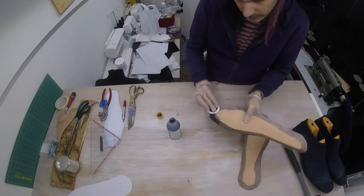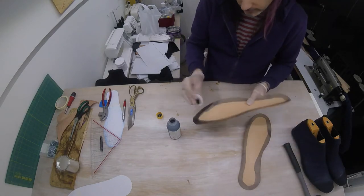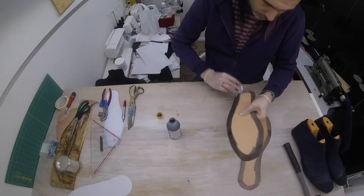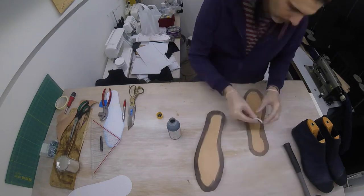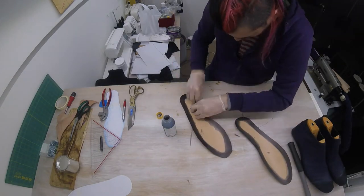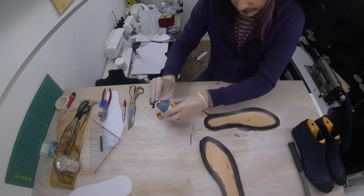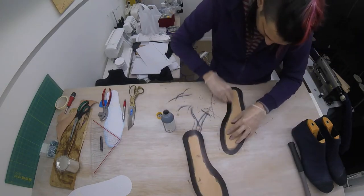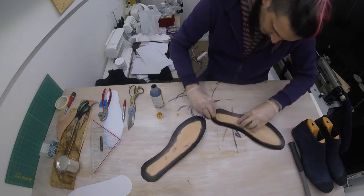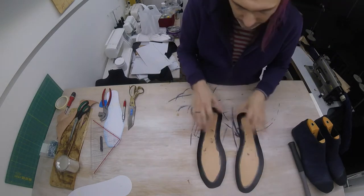As you can see, this leather doesn't take the dye quite as well as the leather of our upper. So we're going to have to do a few layers.